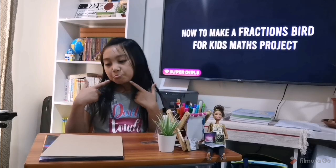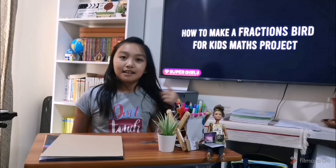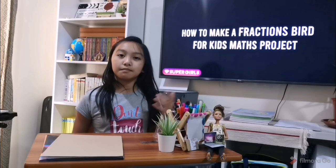I'm going to be doing my PVA today. It is a fraction bird.